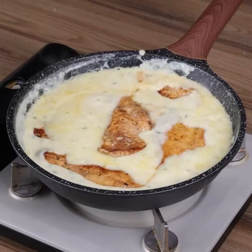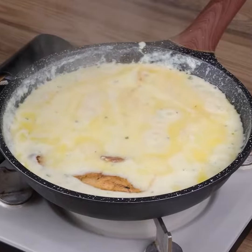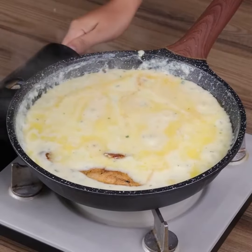Finally, add the chicken, cover, and let cook for 10 minutes. And our recipe is ready — you can just enjoy it.